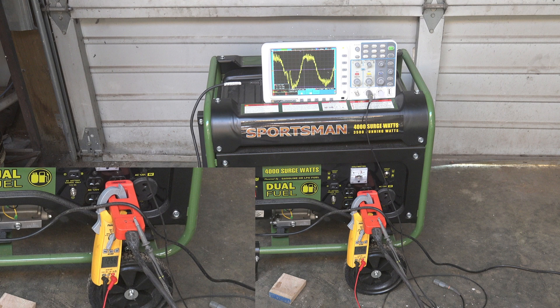As far as these generators go it's probably not too far off from how most of them are. Would it power sensitive stuff? Probably most things are pretty well protected anymore, but I'd sure like it to be a little bit cleaner than it is. Anyway, that's it on this one.